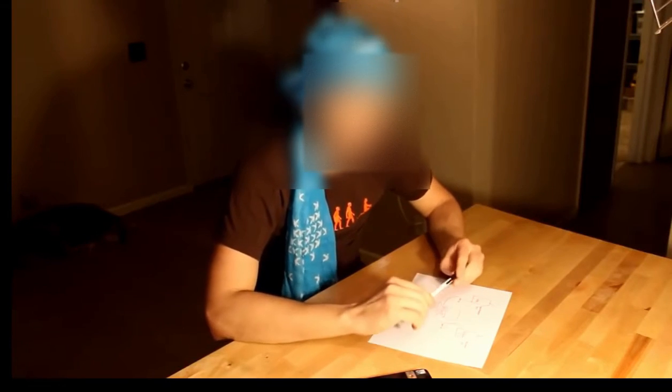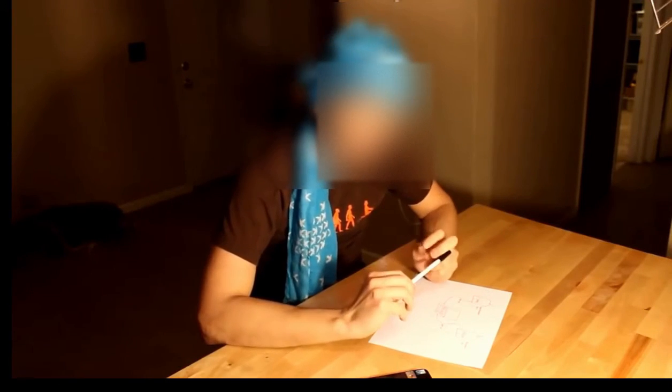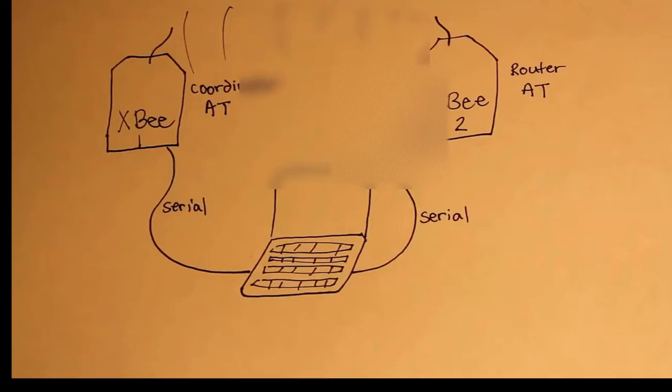Welcome to lesson two, a video tutorial on XB basics. In this lesson, I'm going to show you how to create a simple chat using two XBs in AT mode. Let's keep this as simple as we possibly can. Here's a diagram of what we're going to be doing.